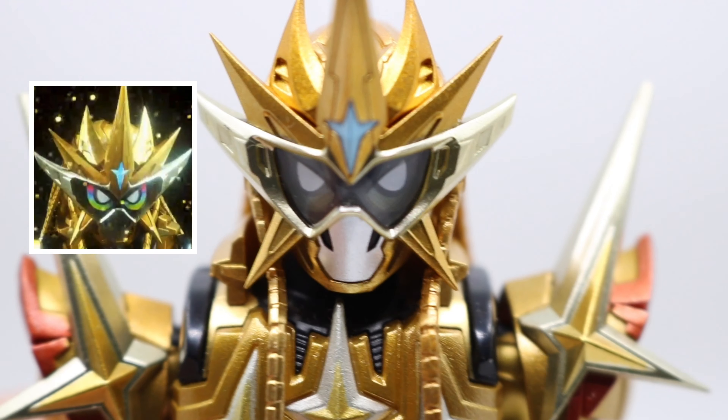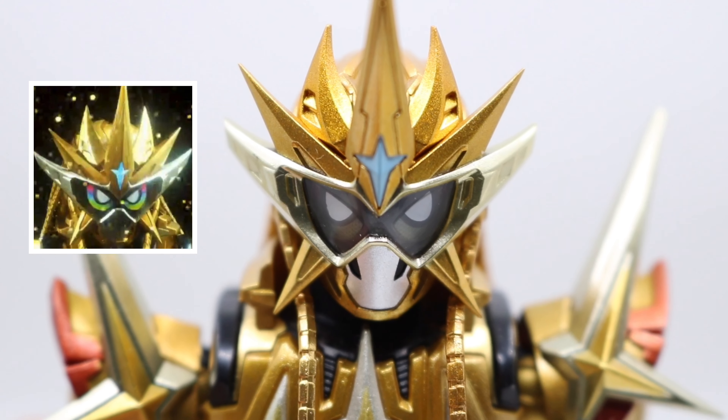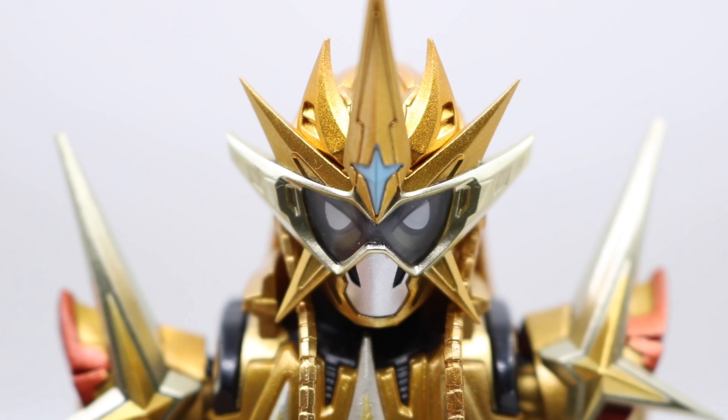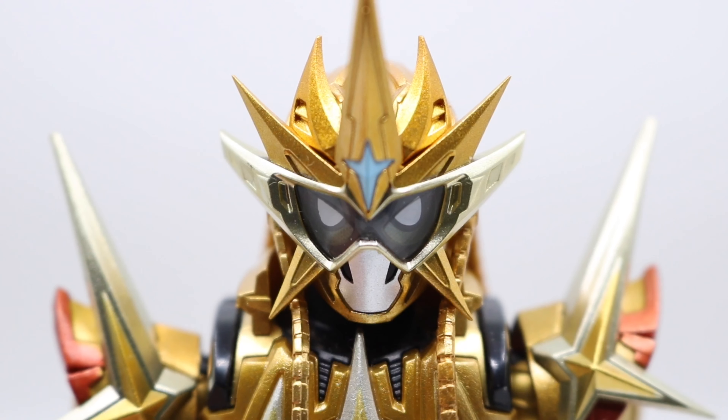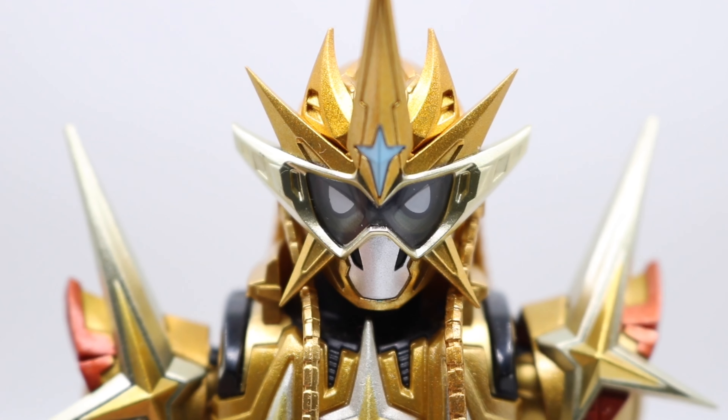One major problem is about the eye color. In the show, the eyes are like a rainbow. But in this figurine, I can barely see any color except dark green.